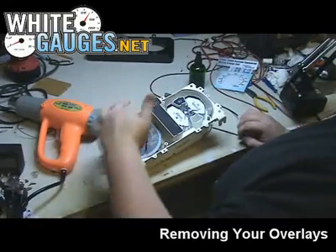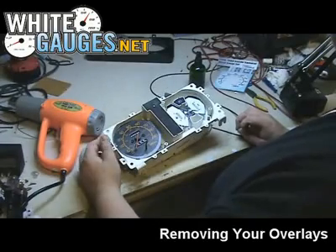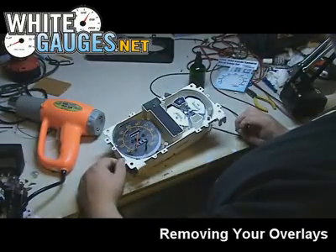The other material — the one where the numbers light up through it — doesn't actually leave any residue on the cluster. This one does leave a little bit, but there we have it.